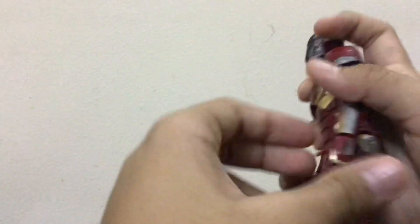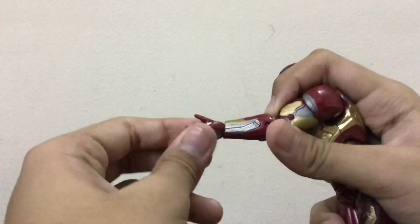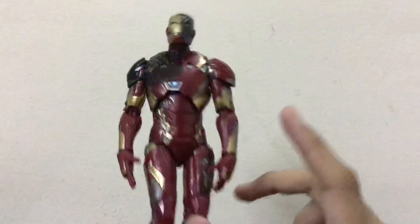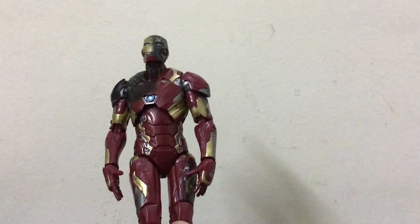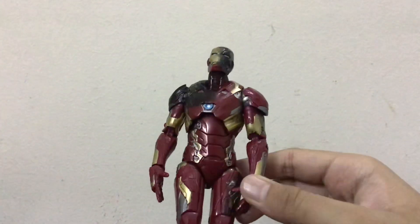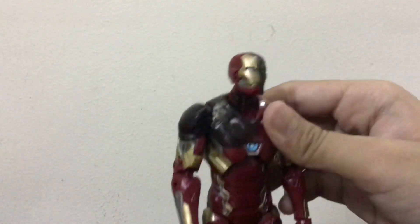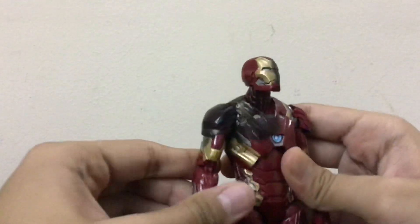The elbows are a little bit tight — that's my complaint there. The hands are very nice with no complaint, but I do wish they had included one pair of fist hands with the figure. It only comes with repulsor blasting hands, which is okay but not ideal.